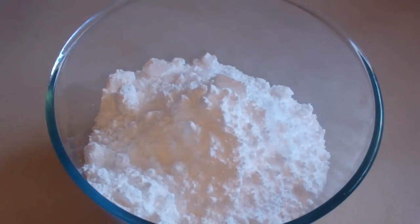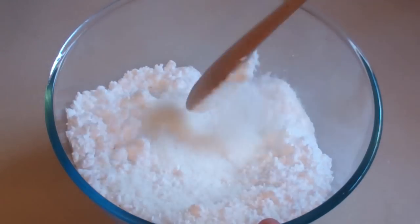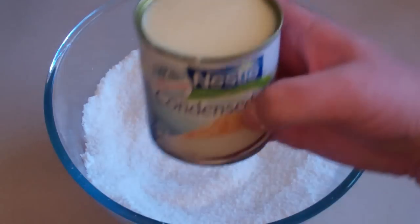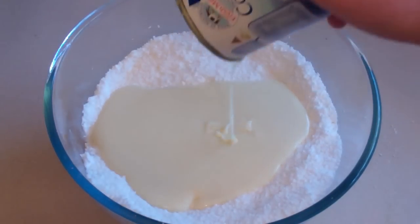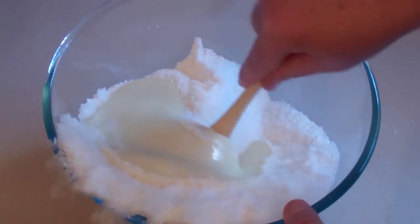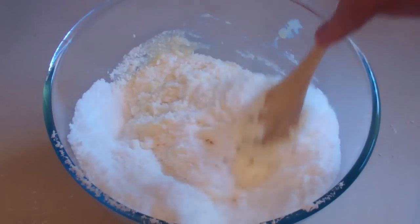Then get a pinch of cream of tartar. I'm going to just mix this together. Now add a can of sweetened condensed milk — that should be about 390 to 400 grams. Stir this in and mix all this. This is a very interesting experience.